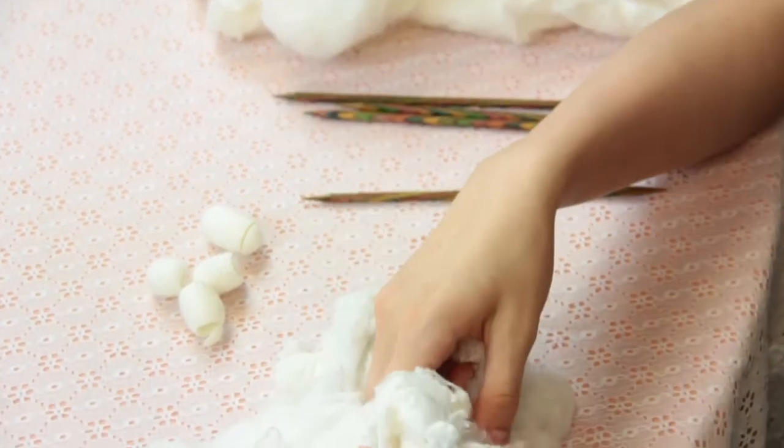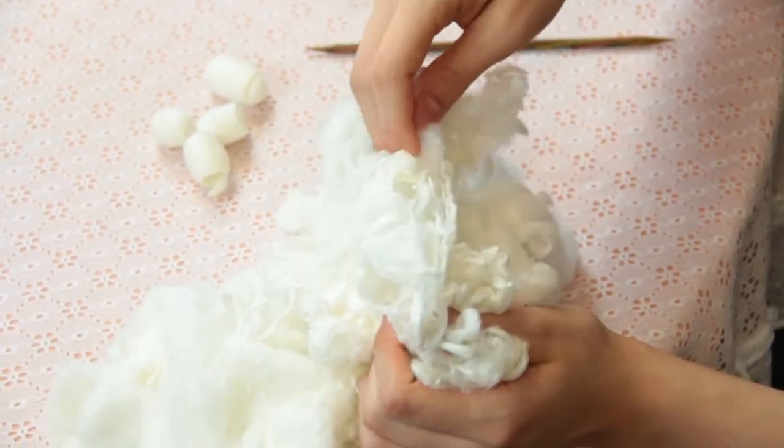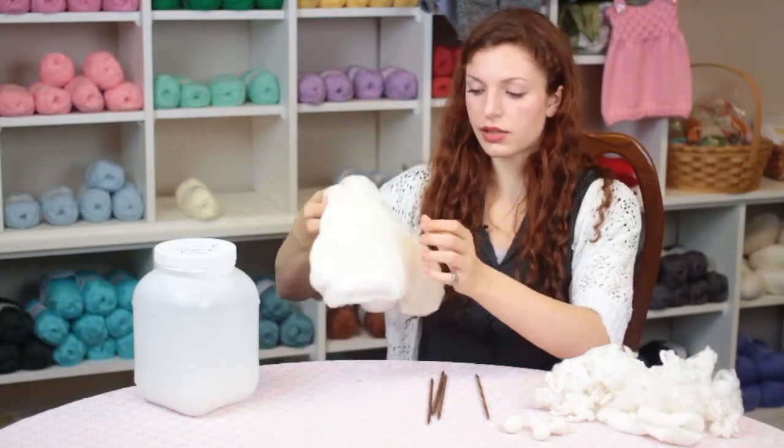After those cocoons are processed they are stretched out on frames and turned into what are called mawattas or silk hankies, and those can be pulled apart to make silk roving, stretched out to make these silk hankies.